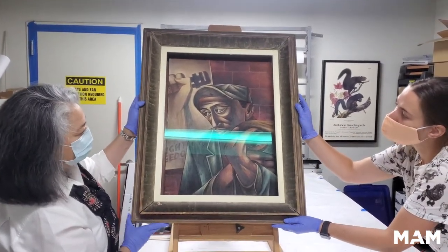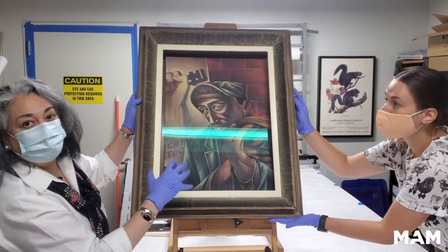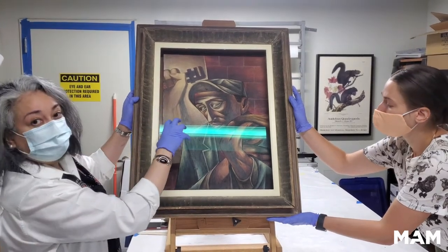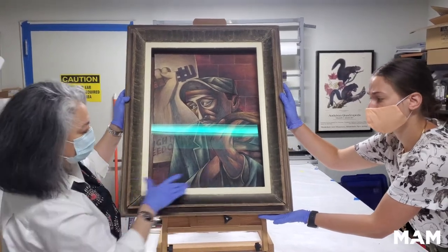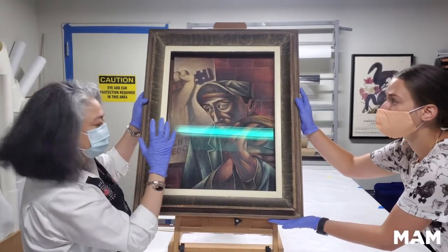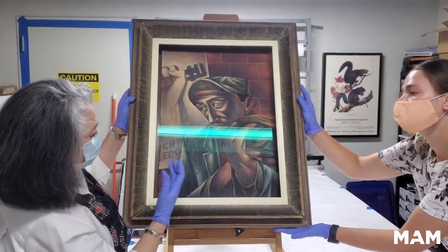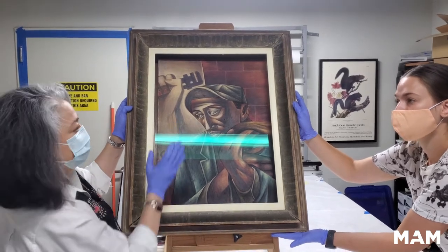Truth be told, I never cared for this piece, mainly because this frame was such an eyesore and just a hindrance on this work in many ways. Not only is it so glaring, but the white does nothing to frame the artwork beautifully, aside from which this encroached on the painting.